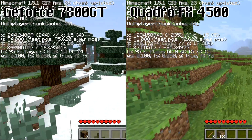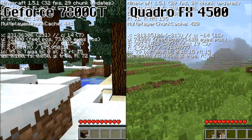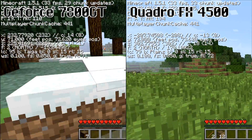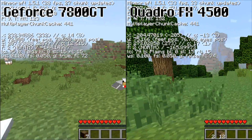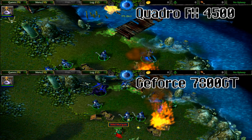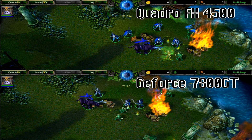Minecraft is not affected — maybe you can spot some differences, but being a Java-powered game, the CPU is the bottleneck here, so the GPU hardly affects it. Warcraft 3, while still looking gorgeous, was already running at more than 100 FPS, so let's throw something more stressful at it.